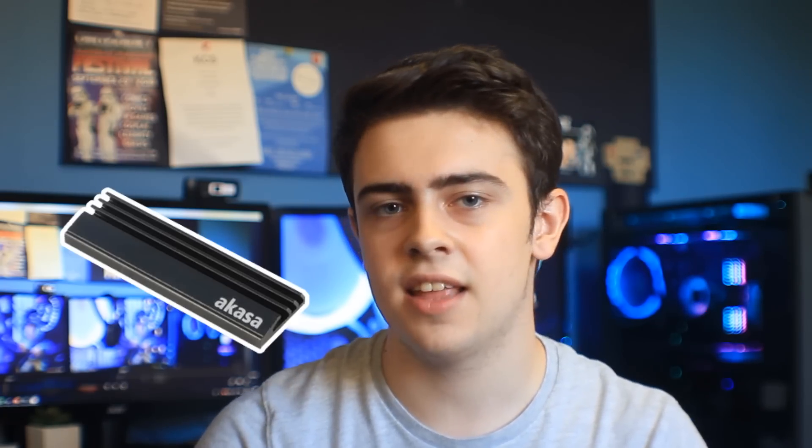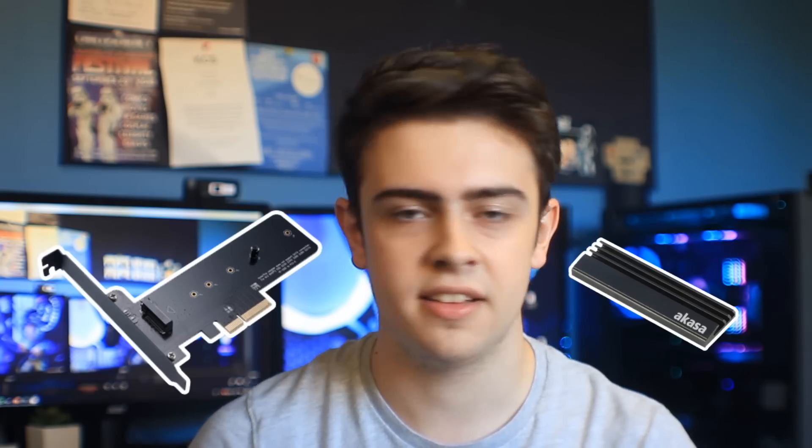First I'm going to be testing it without the heatsink, then with the heatsink, and to add an extra layer I'm going to be testing it with the heatsink and a PCIe adapter. That adapter separates the SSD from the motherboard so that it has a lot more airflow running over it from the graphics card and the front case fans, helping remove heat a lot faster. So first we'll test with no heatsink attached straight to the motherboard.